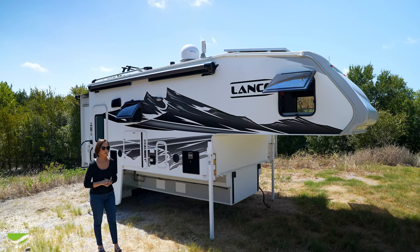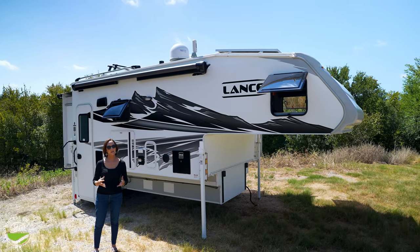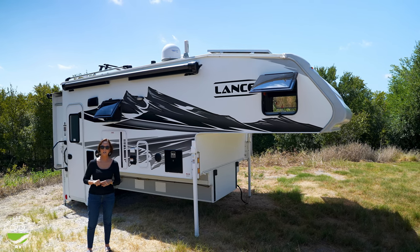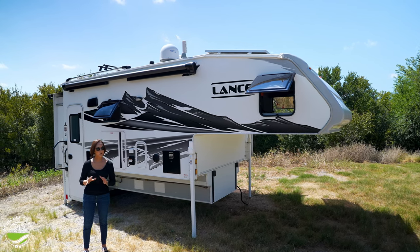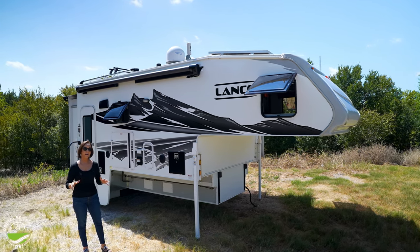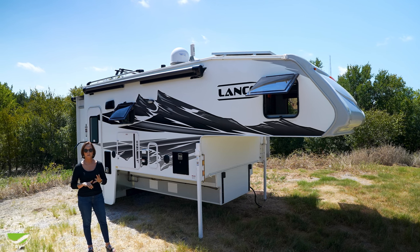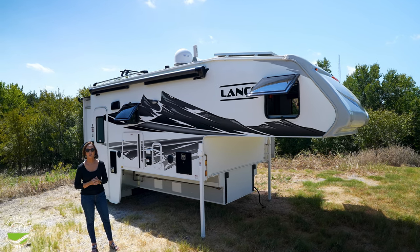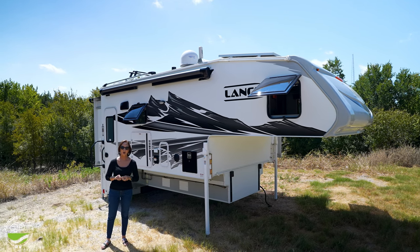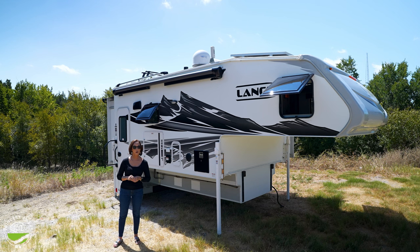It's a four season camper and it does require a dually. The weight on this, with all the options — base weights don't always include options — you're going to be about 4,800 pounds. A lot of duallys will handle that and you can go 450, 550, whatever size you want, but keep that in mind if you're trying to match this up with a truck. Any added water is going to weigh a little bit more.